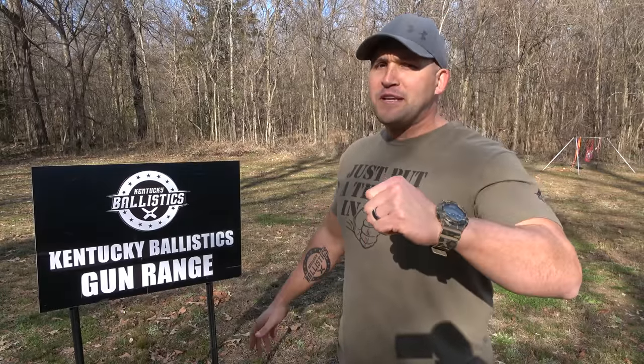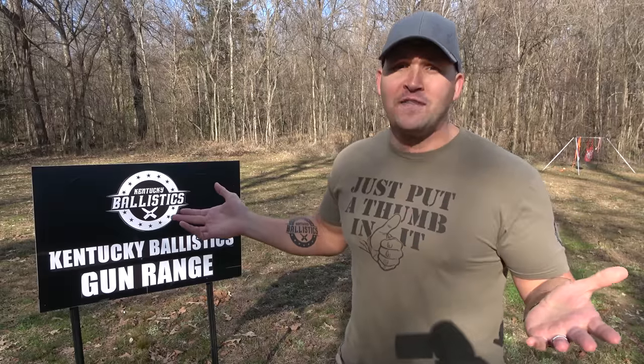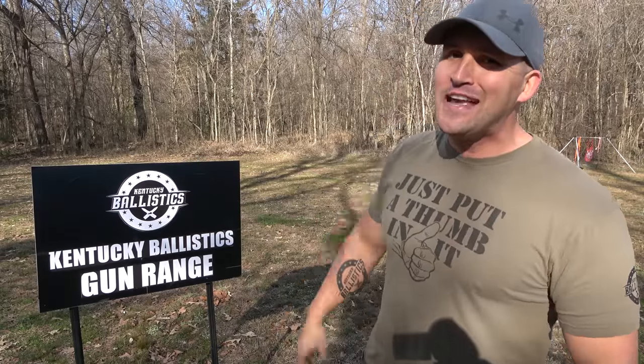What's up everybody? My name is Scott and you're watching Kentucky Ballistics. We're back out on the range. I've seen where some of you have been talking smack saying that I'm scared of my 50 cals — why haven't I shot any 50 cals? Well guess what, that's what we're gonna do today. Let's go check these things out and get started.